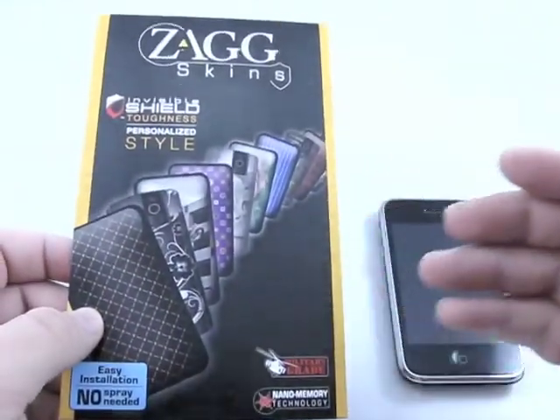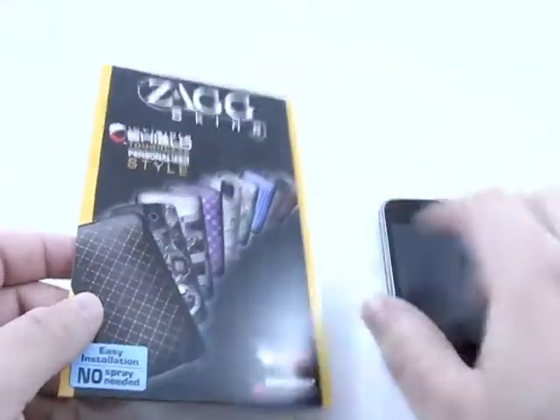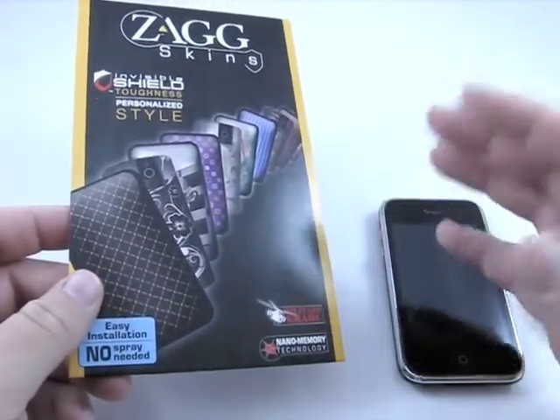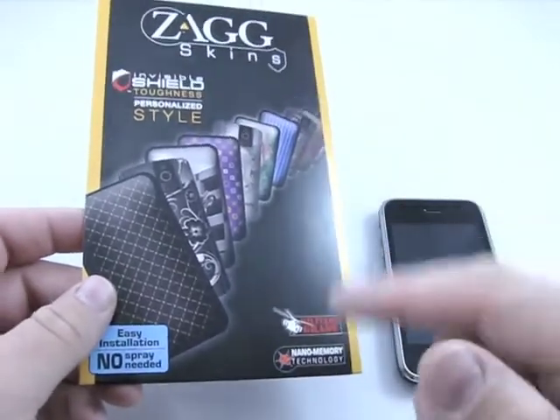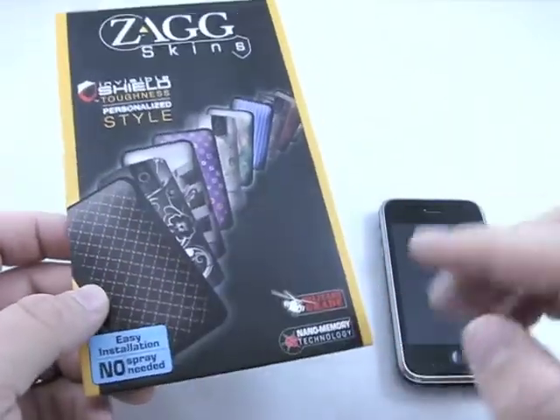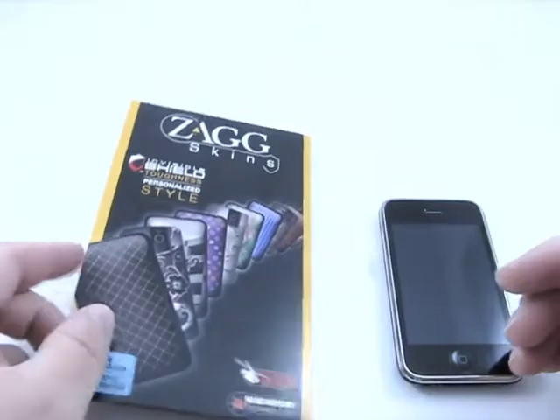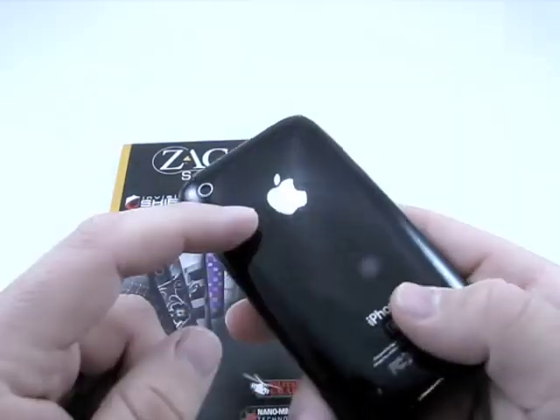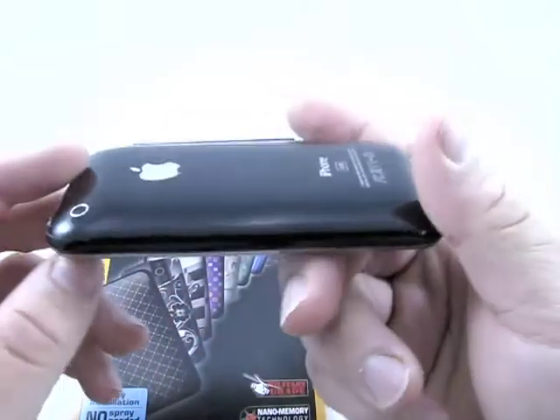Now the nice thing about these — if you've ever had a Zag before, you actually have to spray the skin, then apply it wet. These have a no-spray installation, making it a whole different step for a Zag. I wondered why people hadn't come out with these in the past. Right now I have a Zag skin on here, and I'm actually going to take this off.